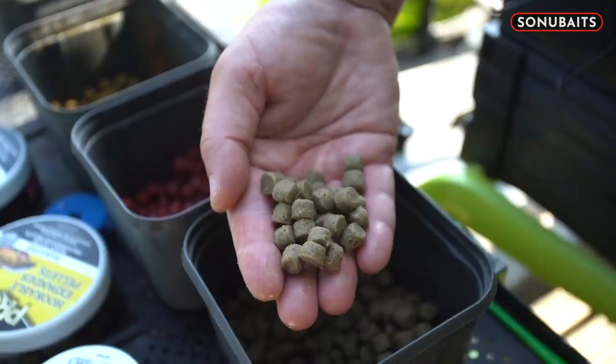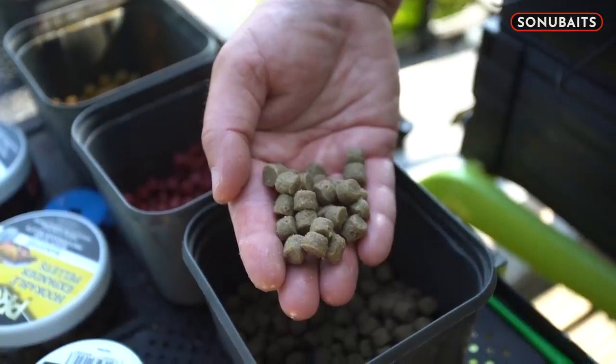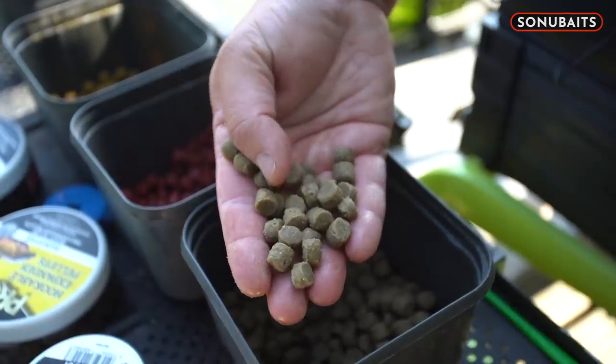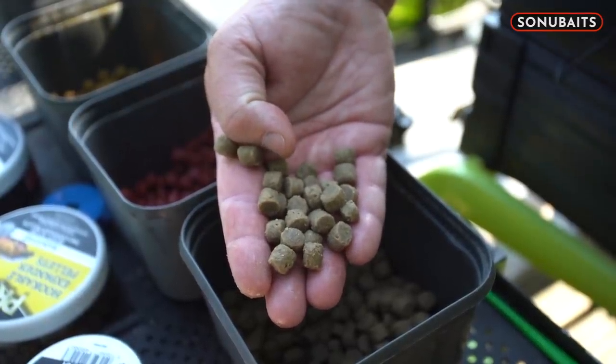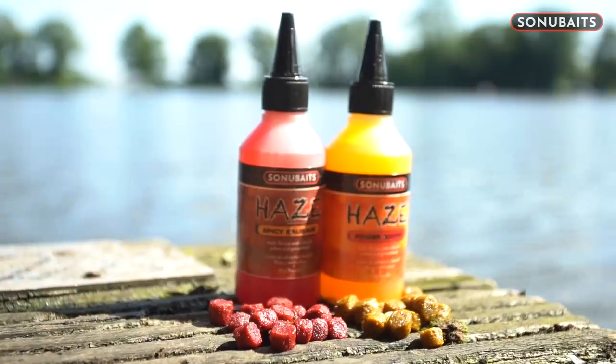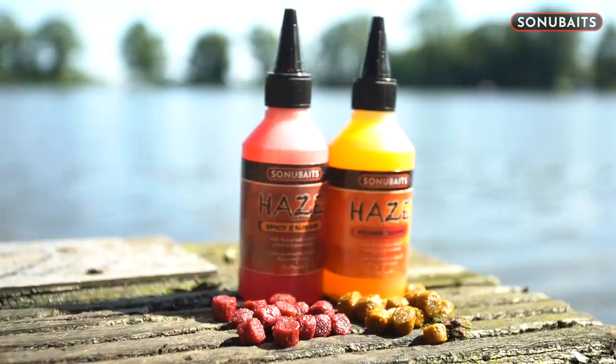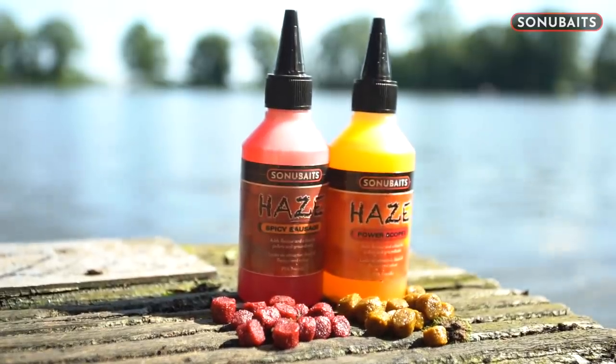In true Blue Peter style, I've got my pre-prepared pellets that I've done myself last night — they've been in the fridge all night and they're spot on, exactly what I'm looking for. I've done three different colours, and like I say, it gives me that versatility of being able to try different colours. Whenever I think I'm not getting bites on one, I swap to another.